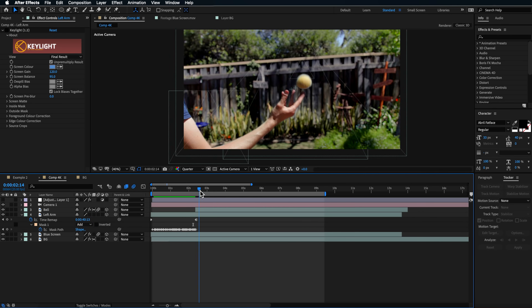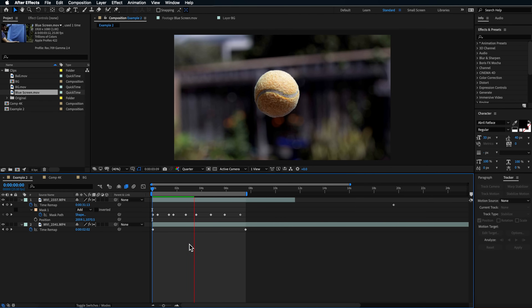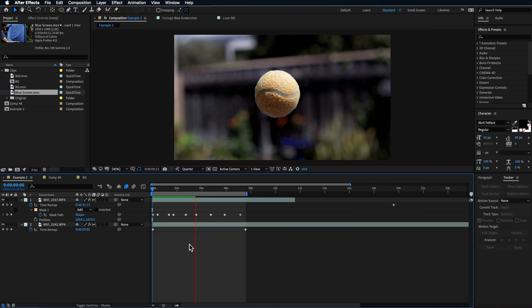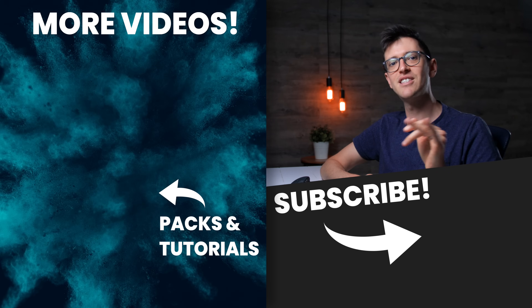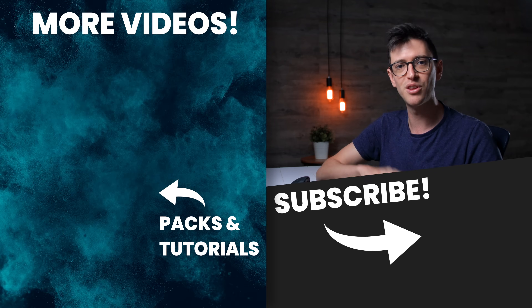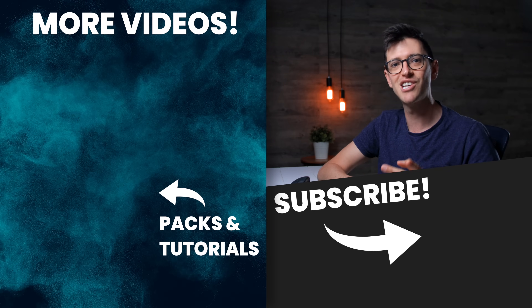The final thing I added was a color grade over the whole thing to give it a finished look. The great thing about this technique is you can create so many different effects with it — for example, like Ben TK in travel videos, you could mask out an object, have someone hit it, and animate it flying through the sky using the same techniques shown here, just replacing the 360 background with a sky zoomed in and animated left to right. If you liked this video, give it a thumbs up and check out more videos on the side of the screen.